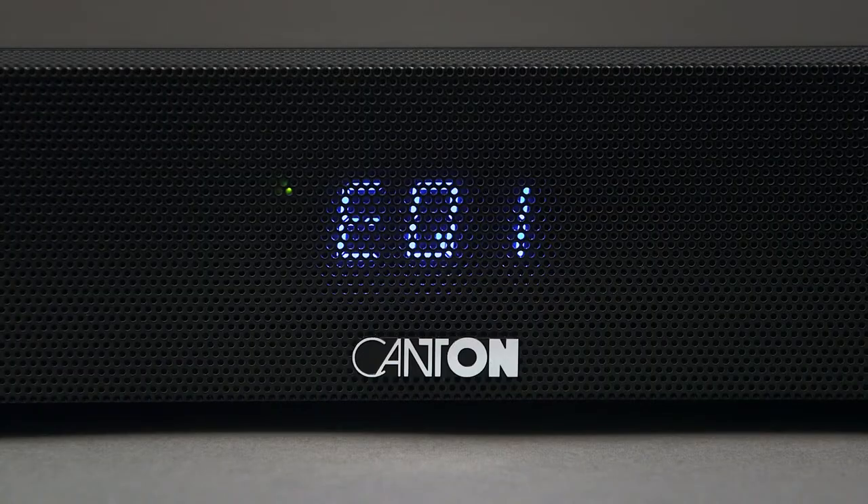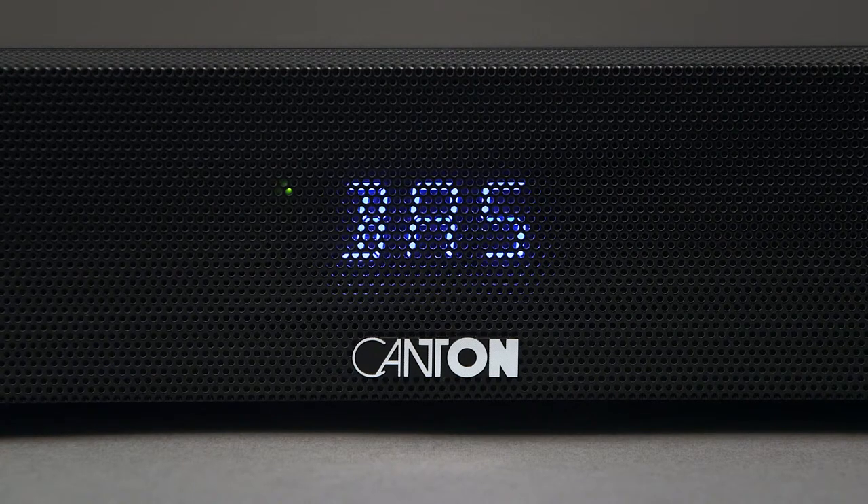By switching between three presets and by adjusting the controls for highs and lows individually, you can match the tone of the DM50 to your personal preference.